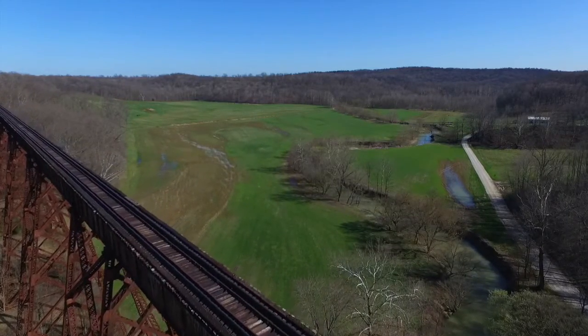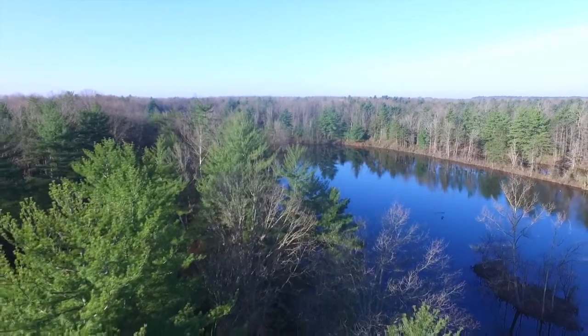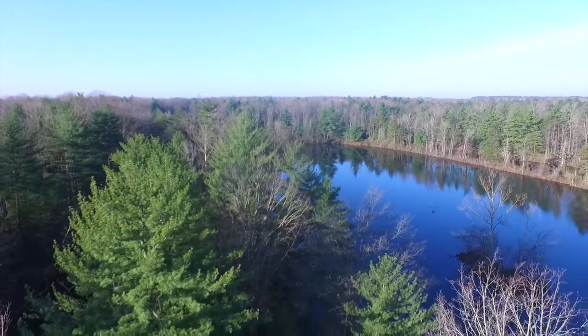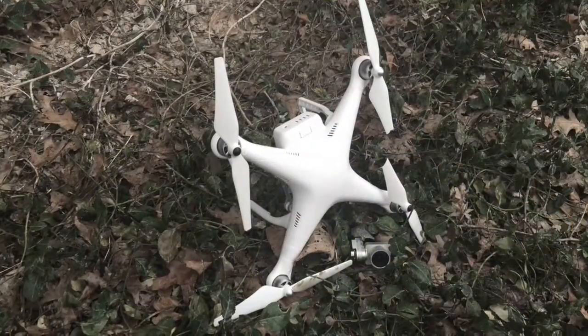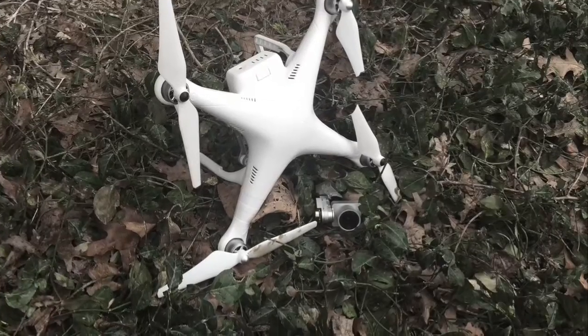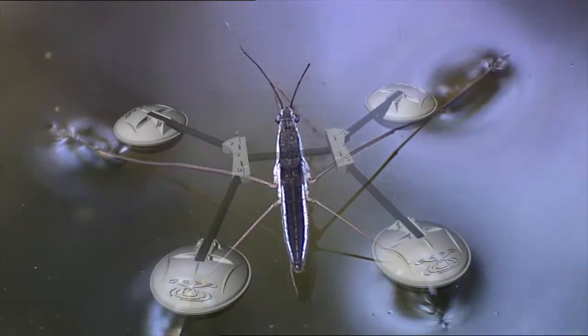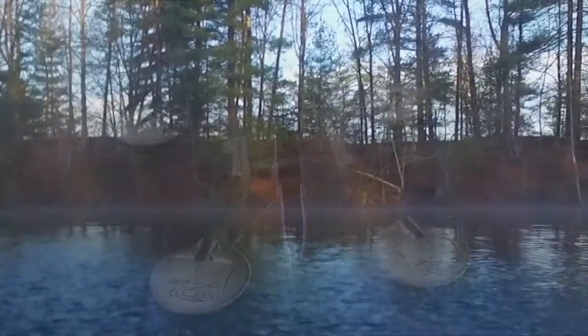Drones expand our perspective and enable truly amazing aerial footage, but countless people damage or destroy their expensive drones because they couldn't find a perfect surface for takeoff and landings. That's why we built Waterstrider. Inspired by nature, our engineered all-terrain landing gear allows you to quickly and safely take off and land on water.